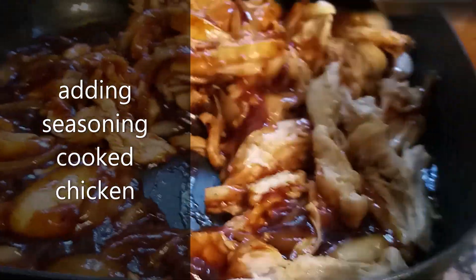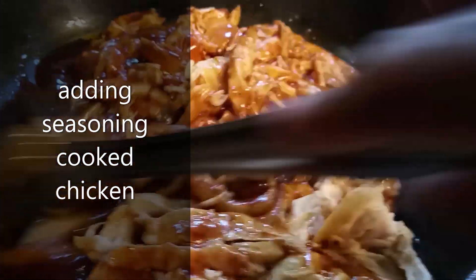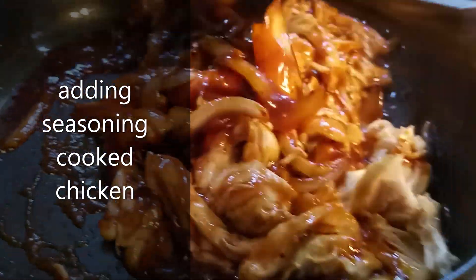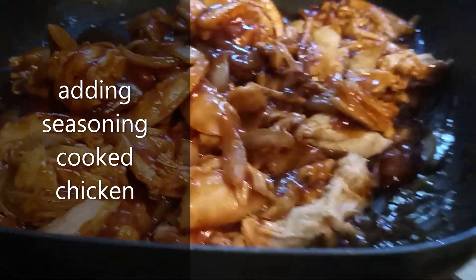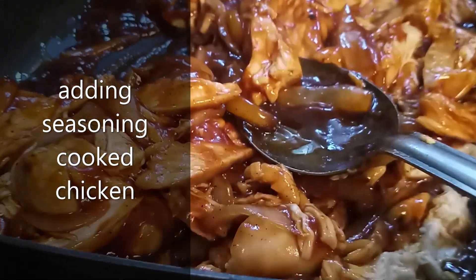Country Bob's, you're looking like you're smelling real good. We're just adding the sauce on top of the chicken, and that's all you do. You don't want to overcook it, you don't want to make it rubbery — you just want to make it just right.